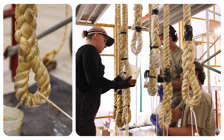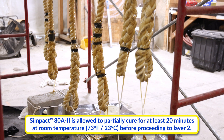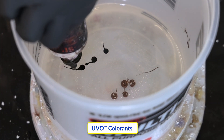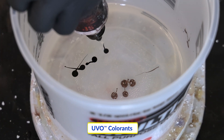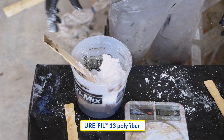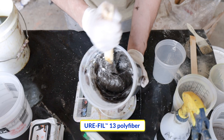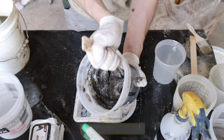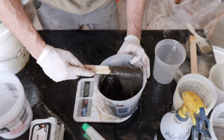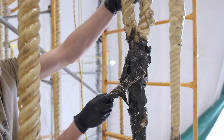Sympact 80A2 is allowed to partially cure for at least 20 minutes at room temperature before proceeding to the next layer. For the second layer, Uvo colorants are added to the Sympact 80A2 to achieve the desired base color. Sympact 80A2 is thickened by adding Urophil 13 polyfiber to the mix, according to the proportions listed in the technical bulletin. The material is mixed thoroughly until a thick, uniform colored mixture is achieved. There should be no streaks of white in the mixture.